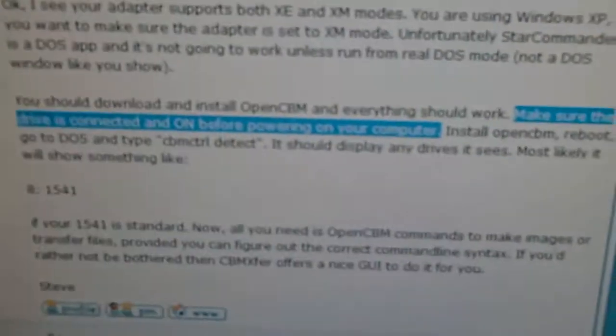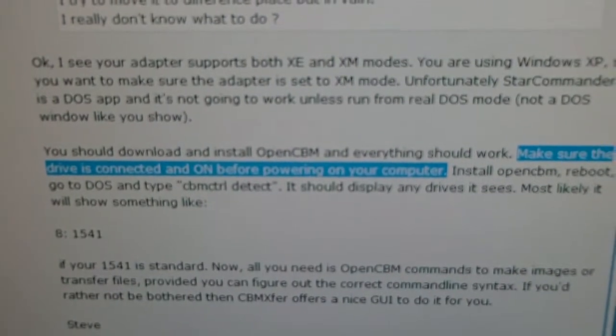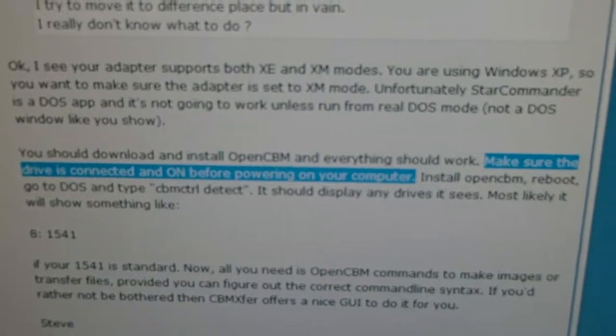There is another way to test if your drive is compatible, but before we discuss it, please make sure that the old drive must be connected and powered on before you power on your computer. The drive is on and connected to the main board, and we can now power on the PC.